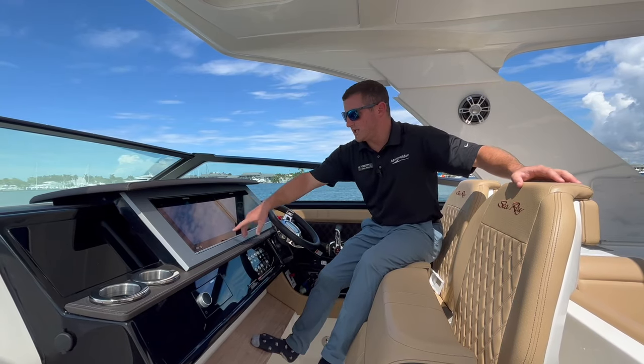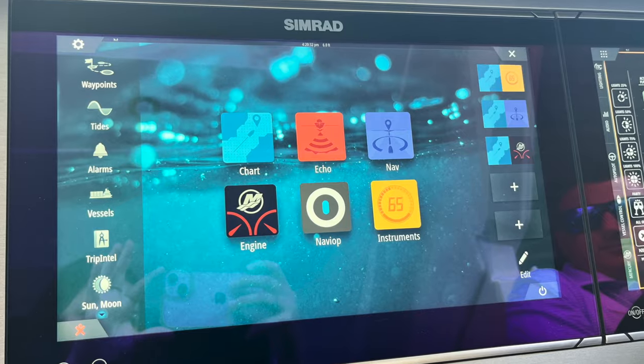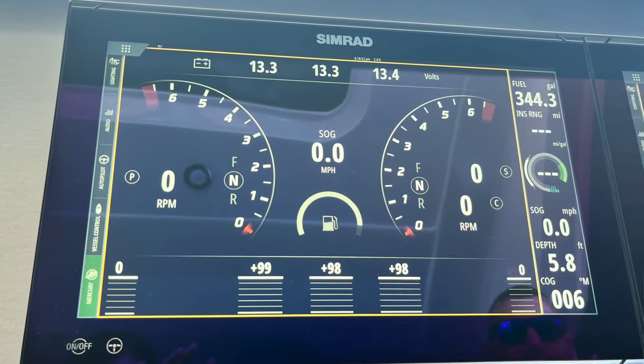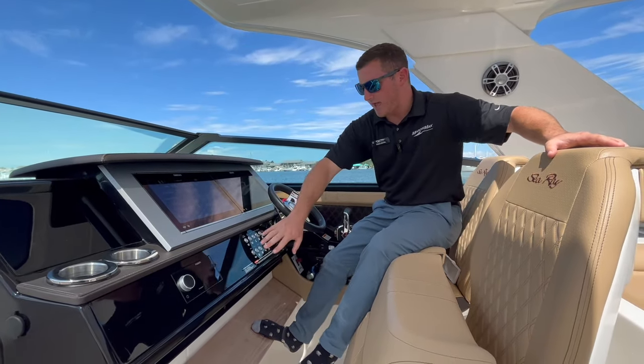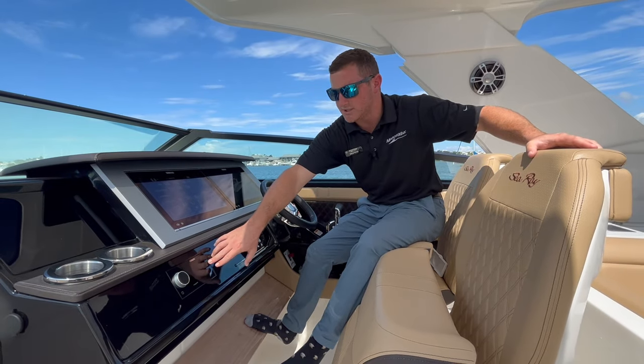Continuing on with the SIMRADs, we also have a bunch of apps here. The most important is the Mercury VesselView, which gives you all your Mercury diagnostics — your engines, oil pressure, temperatures, everything you need to know about those Mercury engines. Coming down to our black acrylic switch panel, it looks really nice and clean, with a flush mount Fusion system.